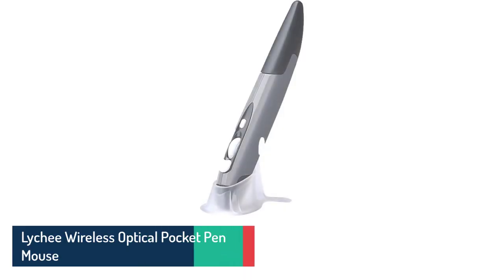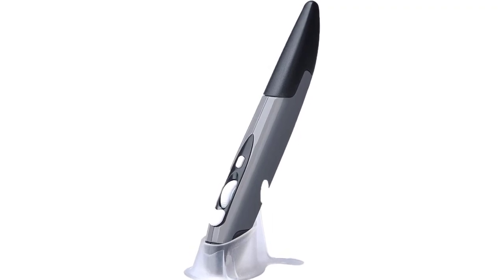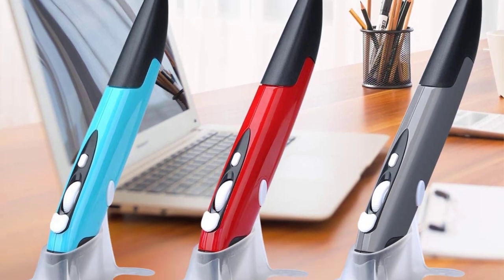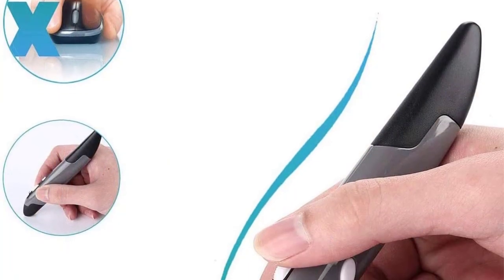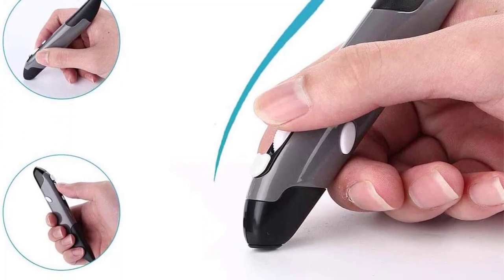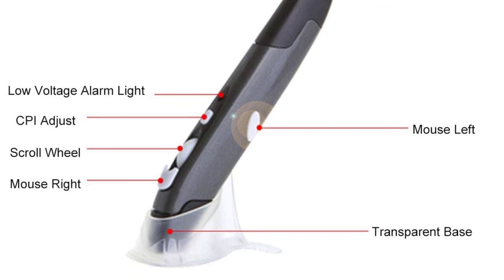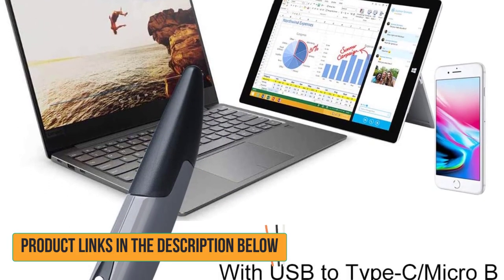Number 4: Litchi Wireless Optical Pocket Pen Mouse. This mouse pen has a small size measuring 5.7 x 0.6 x 1 inches, making it highly portable. It also has good build quality, as the outer frame is very sturdy and offers a decent grip. It works using 2.4GHz wireless technology, which is quite power-saving. The auto-sleep function works as a battery-saving feature by putting the mouse on standby mode. The optical sensor offers 800, 1200, and 1600 DPI adjustments.